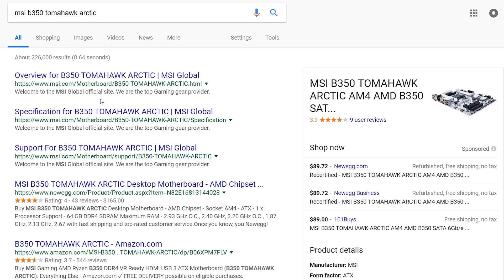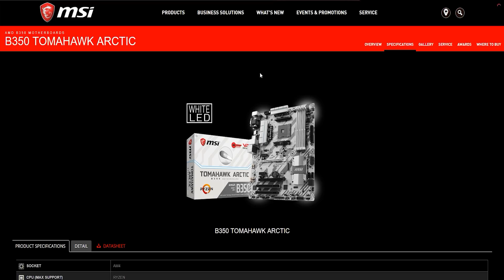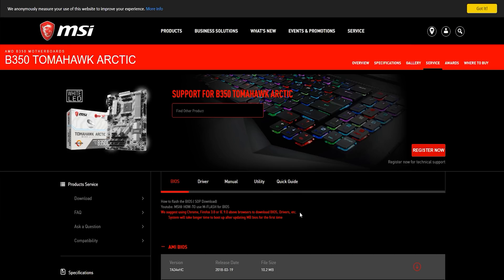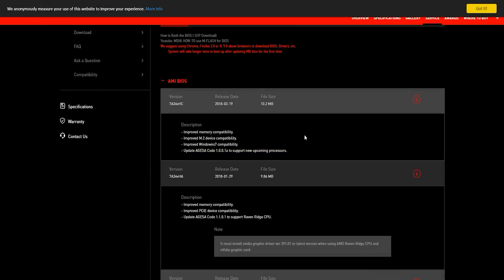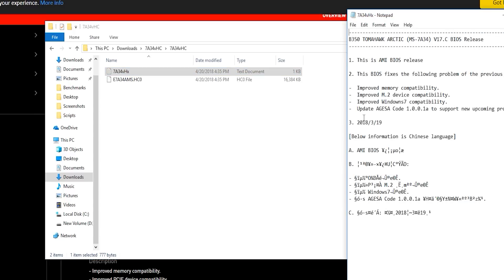The first thing you'll want to do is navigate to your motherboard vendor's website — in my case, MSI. Just type in the full name of your motherboard and navigate to the Service tab, then BIOS. It might not be called Service — it might be called something else — but it'll be where all the software is stored for that product. We of course want the latest BIOS. You can see here it says 'Update AGSA' — this is good for the new up-and-coming processors. Go ahead and download this, then open the folder it's saved in and extract it. Inside the extracted folder you'll find the .hc0 file — this is the official update — along with a text file showing the same info the website already provided.